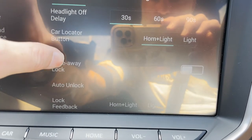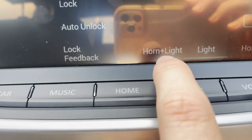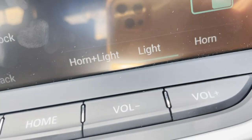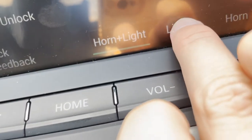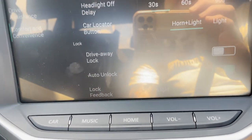So a couple of other options here for you as well. Just scroll down all the way to the bottom and you're going to see lock feedback: horn plus light, light, or just the horn. So when you do horn plus light, obviously your lights will click off and the horn will punch on as well. I'll just select light there and that horn doesn't exist now when I lock the car.